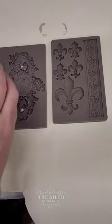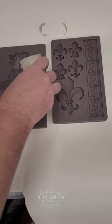Then I can go ahead and pour this into my mold, and I wait about 10 minutes and I'll be able to remove these from the mold.